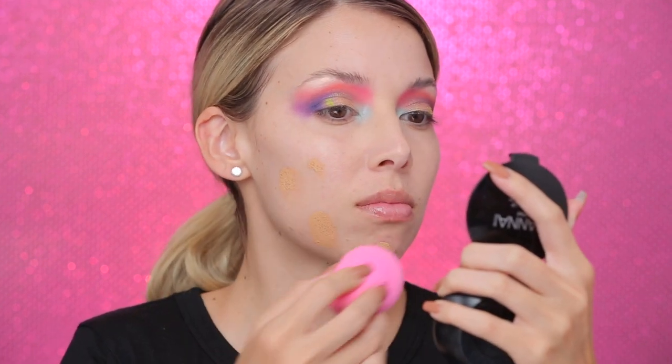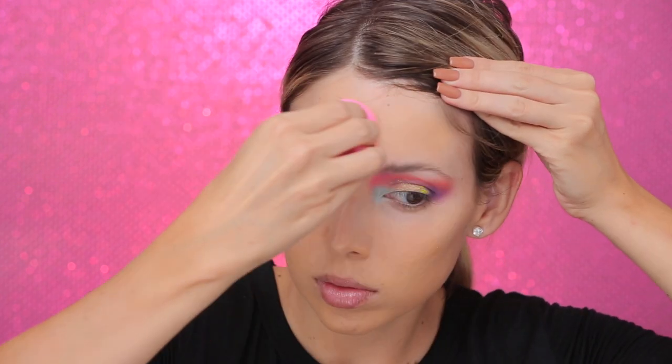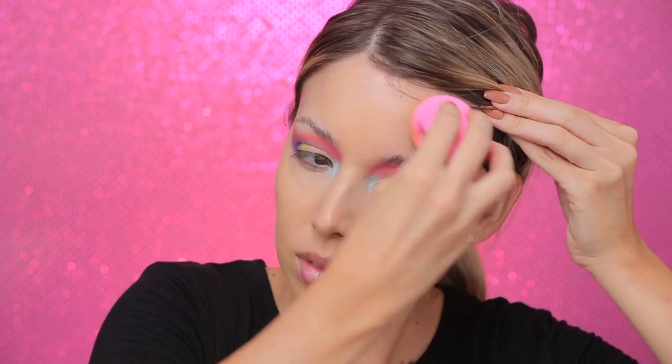I'm about 50% done with my eyes, but I'm going to do my foundation first so I can start working on the lower lash line. For foundation I used MAC Studio Fix Fluid in shade NC30 — which is way too dark and yellow for me — but if you paint down your neck too, nobody will ever know. I really wanted full coverage and that was the only shade I had. Then I'm going to highlight using Tarte Shape Tape in the shade Light.